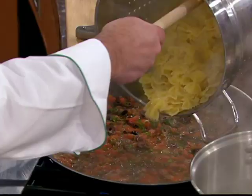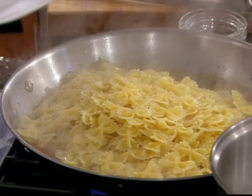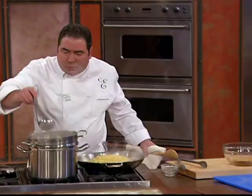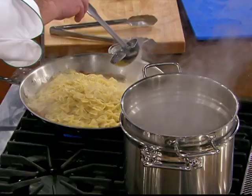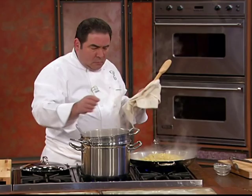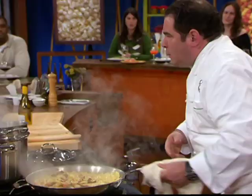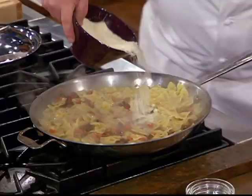Now I'm gonna show you a little trick. You take a little of this pasta water — just kind of... The starch in there hypnotizes you. So now we're gonna just toss this. Oh wait, please — we need a little cheese in here.